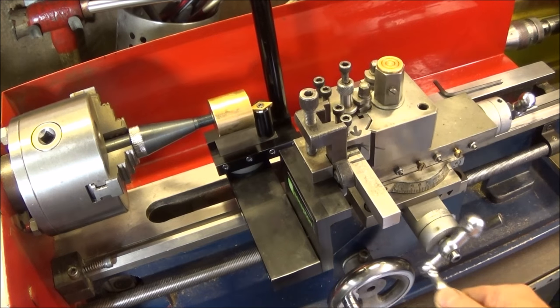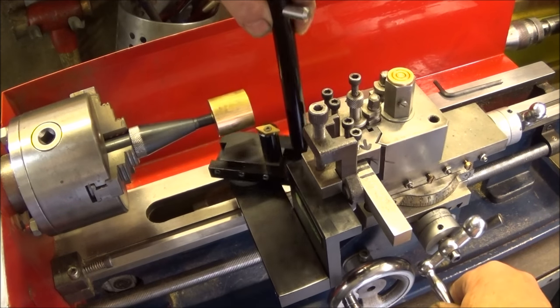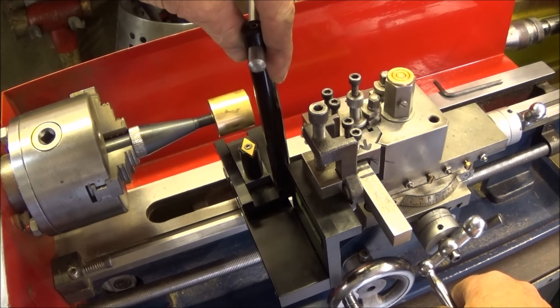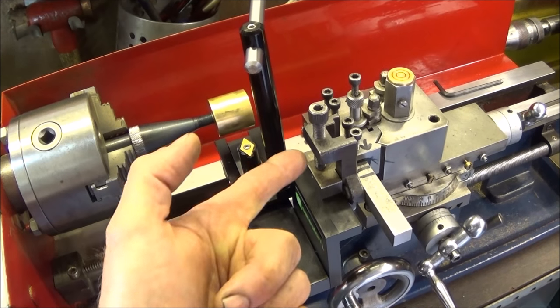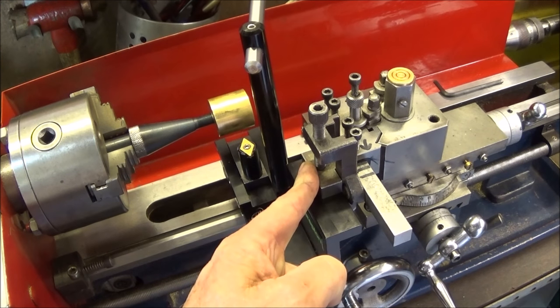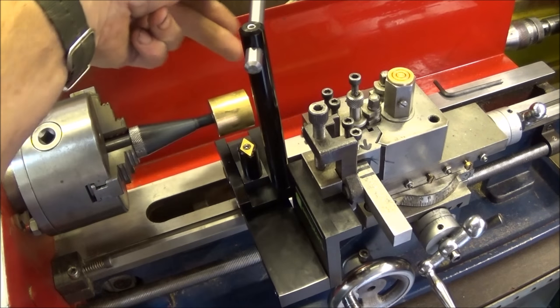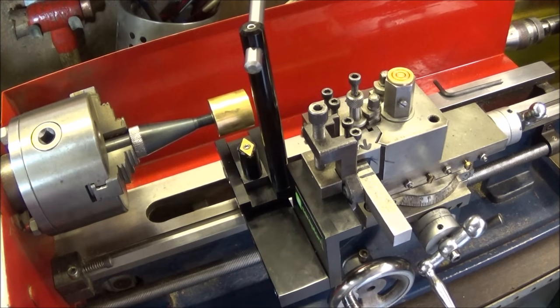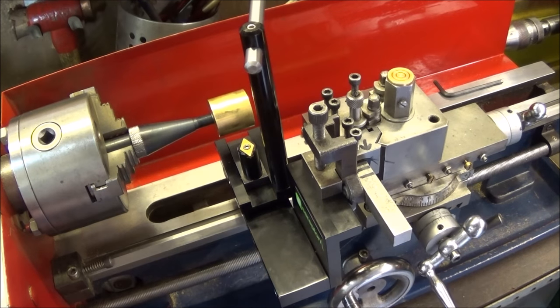Then wind the cross slide out until the tool clears and move it into the cutting position. This is where it will fail if you haven't got this tool post vise assembly, because you won't be able to wind it out far enough on the cross slide to clear when you bring the tool round. Having this tool post vise allows you to get the clearance, but also allows you to turn whatever radius size you like.